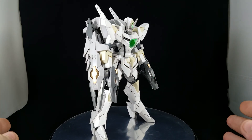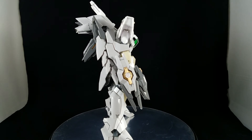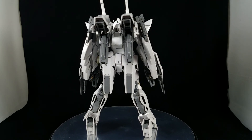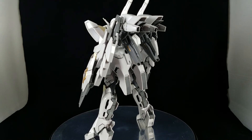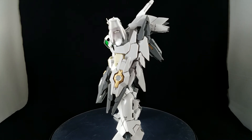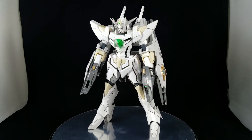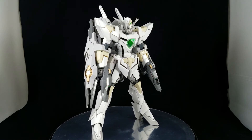When I saw this kit in Build Fighters I absolutely fell in love with it. I love how it looked, how it performed, and just that episode in general was amazing. I mainly got it just because of how it looks in its normal Gundam form — I don't particularly care for the tank mode or the cannon mode. I mean, the cannon mode looks okay.